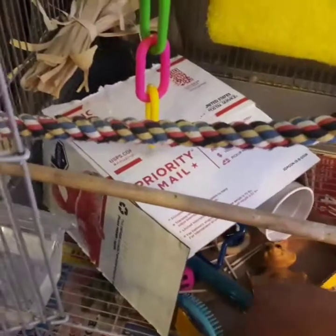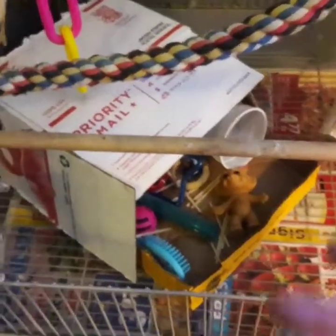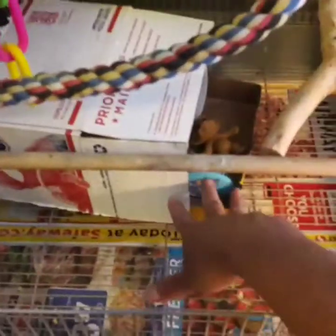Just look around your house for stuff. Usually kids' toys have non-toxic paint on them, so little plastic toys are good. He likes to play with a little brush — pokes it around, throws it around. He plays with his toy box more than he plays with anything hanging in his cage.